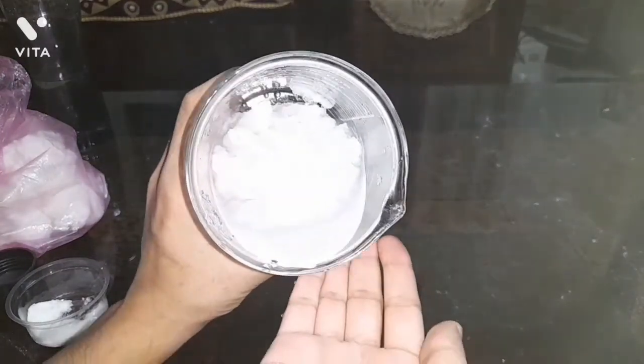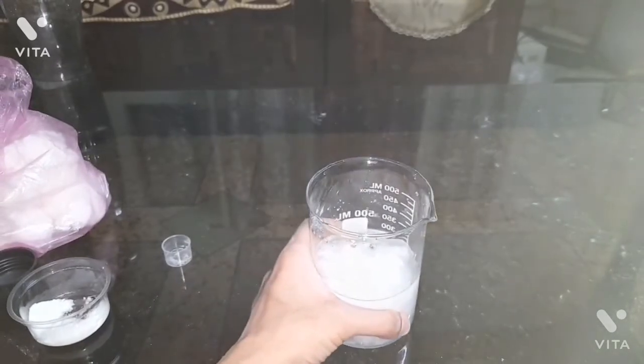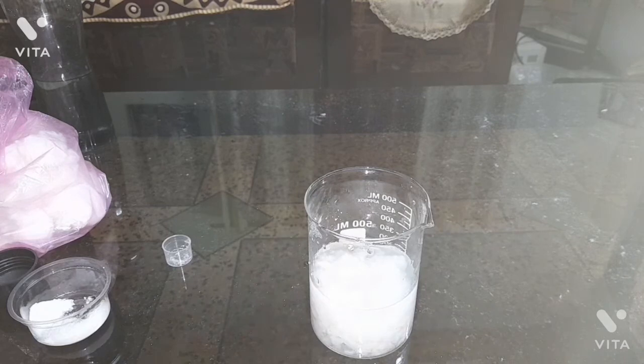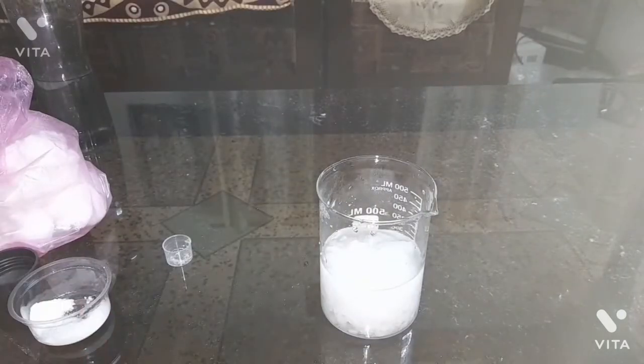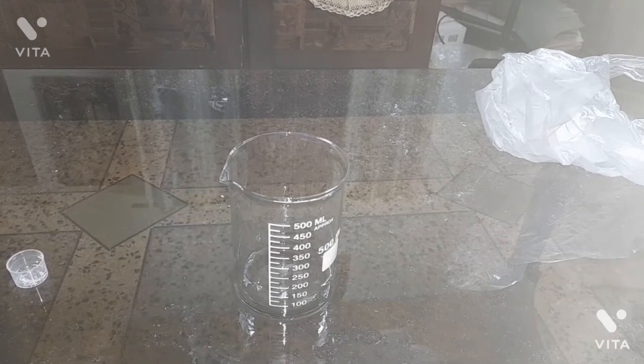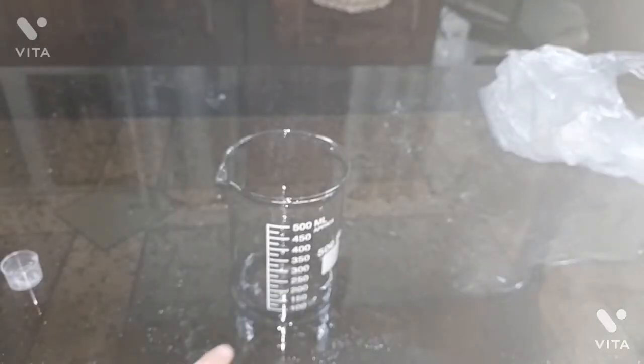Now I will repeat the experiment, but this time the water will not be normal RO water — it will be salty water. I will add salt to make the salty water and take almost the same amount, around 300 ml of salt water, to test what happens when the water is salty. Will the capacity of the polymer be the same or will it change — will it increase, decrease, or what will happen? Let me prepare the salt solution now.